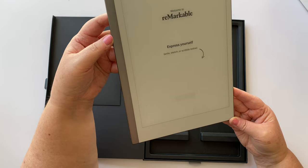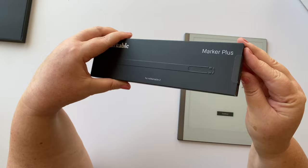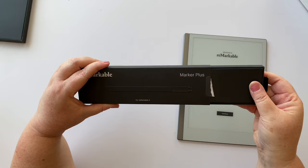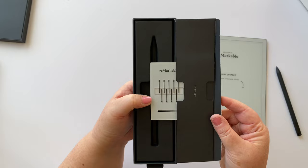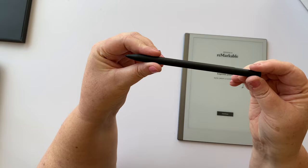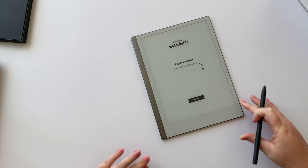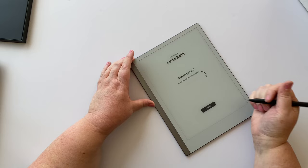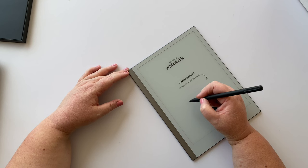It says 'welcome to reMarkable, express yourself — sketch or scribble below.' I had to buy the pen separately. Inside the pen case is our pen — or 'marker' as they call it — and it comes with spare tips. It's not powered at all, just a nib that writes on the paper, with an eraser at this end. I'm used to drawing on an iPad where it's difficult to put your hand on the screen without causing problems, so I'm just going to try writing something.